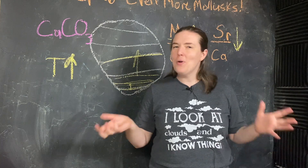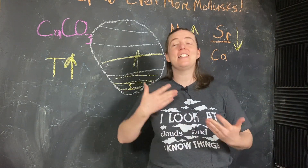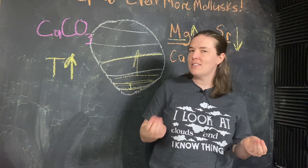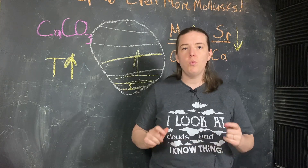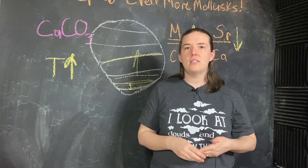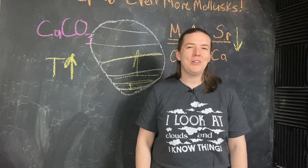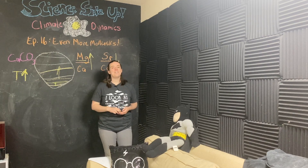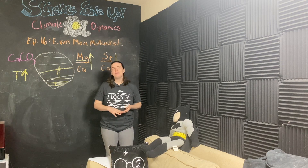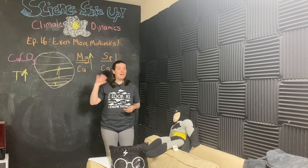That's the quick version of how that all works, and we're going to use that next time when we're talking about a very cool period in Earth's climate history — the warmest time in Earth's history — and what it can tell us about climate change today. So pop back next week and we'll chat about that. Okay team, that's all I've got for you today. I hope you and those you care about are well. Please like, subscribe, be kind, and I'll see you all next time!